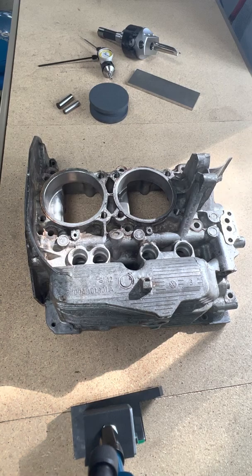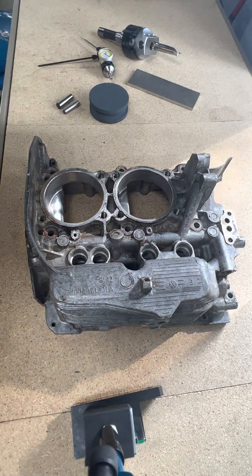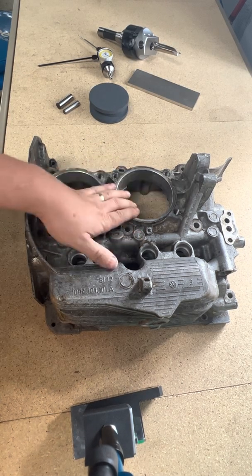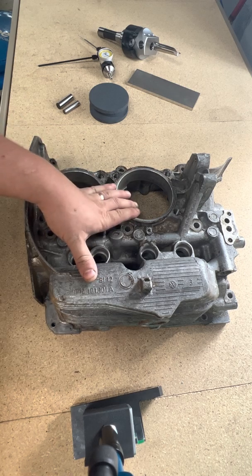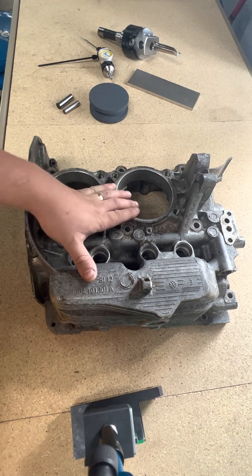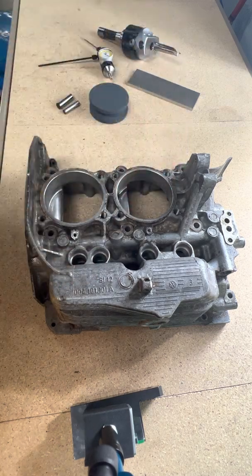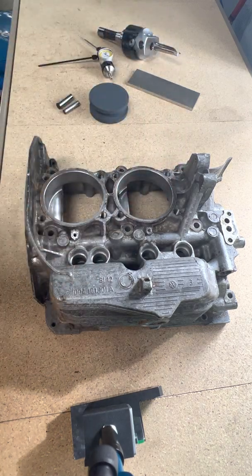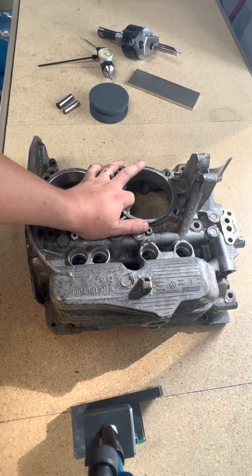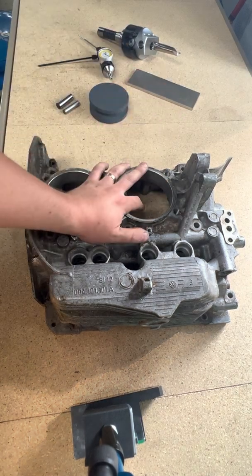Hello, air-cooled VW fans. I thought I would make a quick video to expand on a short that I just put out on YouTube a while ago about boring one of these cases out. It was actually a pretty lame video — just a few seconds long of a boring head going in, no description, no nothing. So I thought I'd expand on it a little bit here.